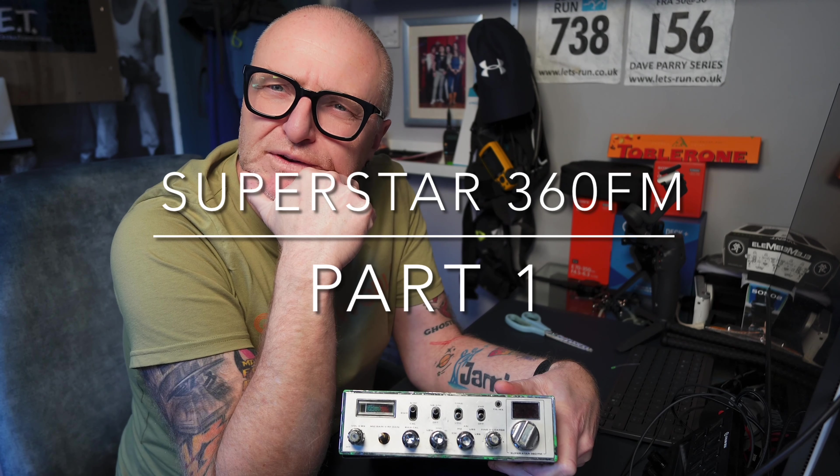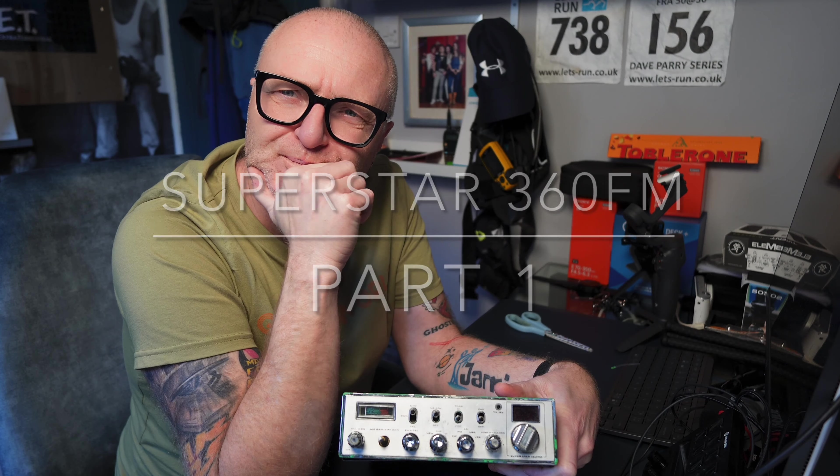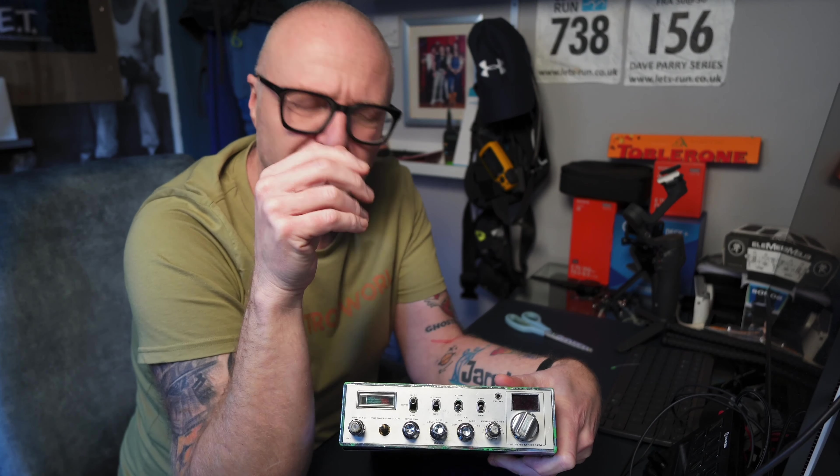Hi guys, another interesting little find today — well, not today. It was last week or the week before, but I know I've had it a long time anyway. I think I was going on about it in the last session.